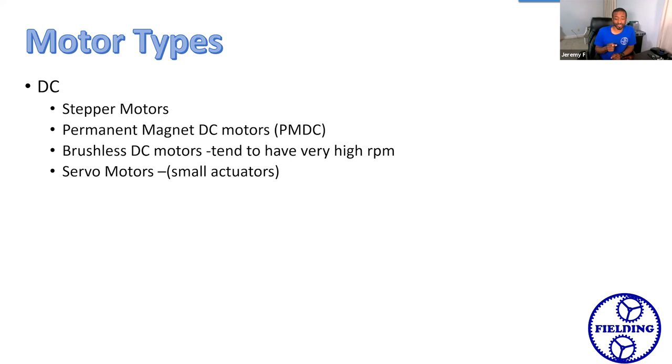Brushless DC motors are a relatively new invention in the sense that they've kind of exploded on the market. We've seen a huge explosion in the last several years of not only high-end RC cars, but the explosion of drones — those kinds of applications tend to have these types of motors. They require a little bit more sophisticated controller, but because of the economy of scale, there are so many of these things out on the market, you can still get controllers for pretty cheap.